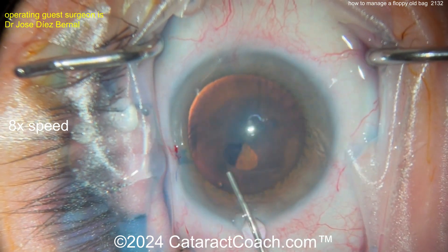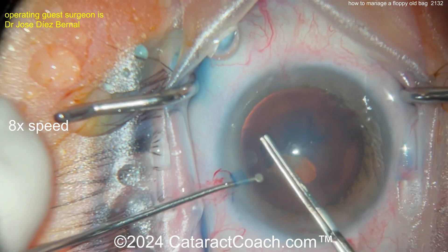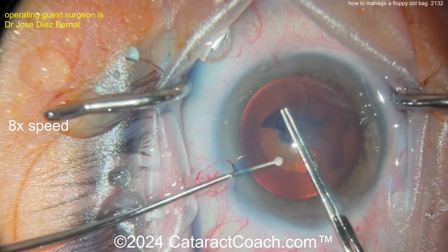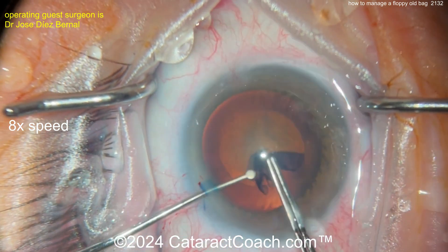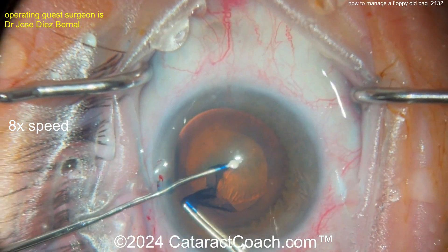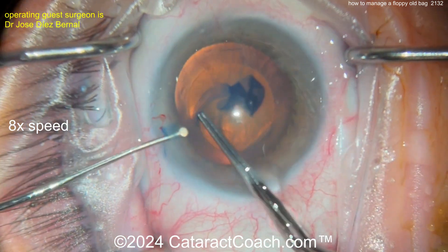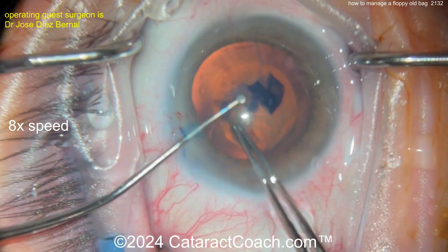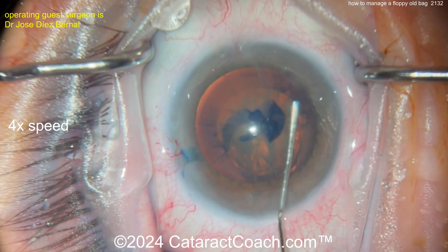Blue dye used to stain the capsule. Now the rhexis is being done. Watch carefully — it looks okay, but there's wrinkling. Look at the wrinkling of the capsule. This is your sign that you're going to be in a world of trouble if you're not careful. The whole nucleus is moving and the capsule is wrinkling as you're making the rhexis. That anterior capsule rim was really deforming during the rhexis.